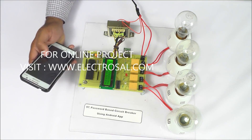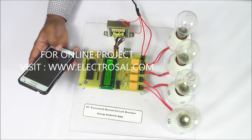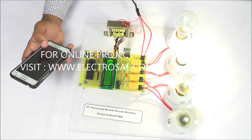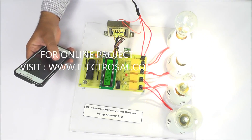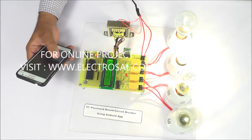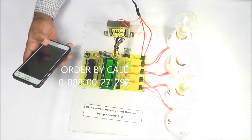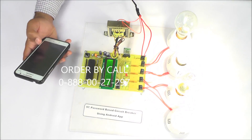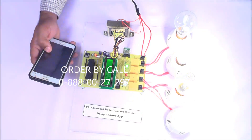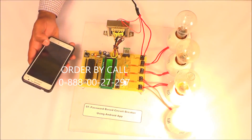We have entered the password. After that, if we are putting star, then the circuit will be ON — like this. Suppose I want to start the first circuit — we enter the password for the first and then star. Suppose we want to turn OFF the 3rd circuit — by entering hash, the 3rd circuit will be OFF.